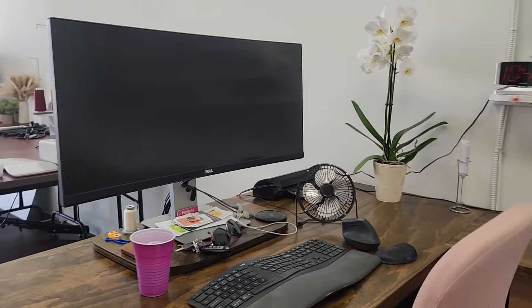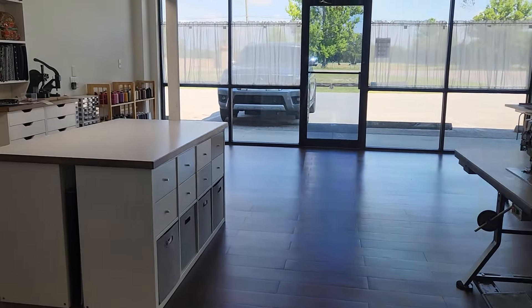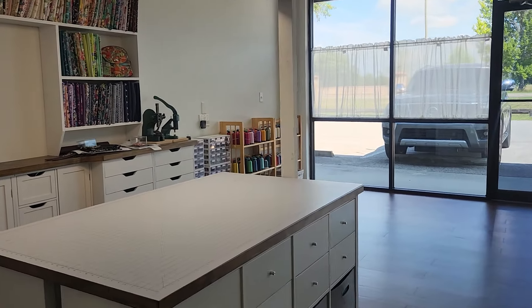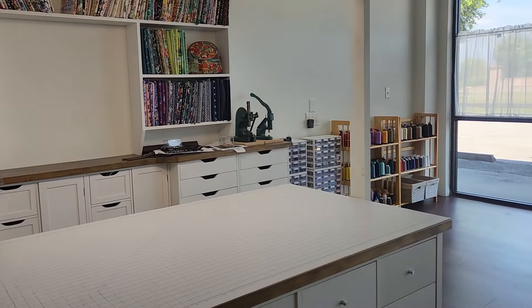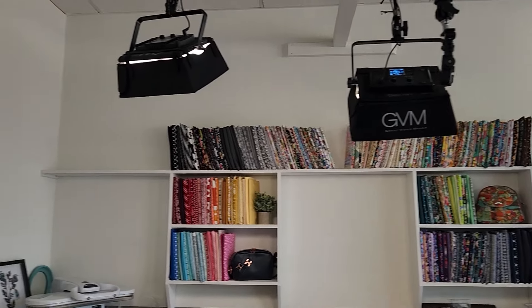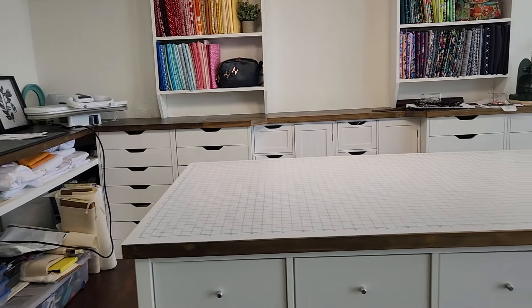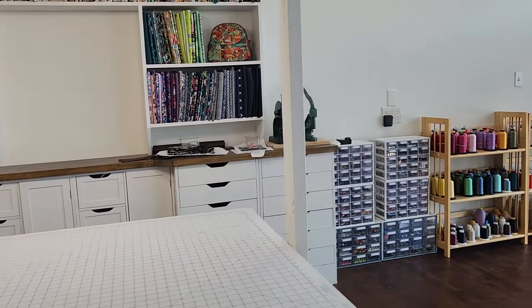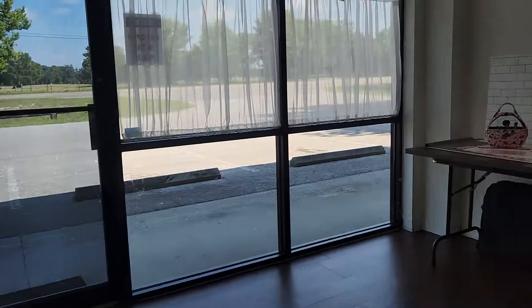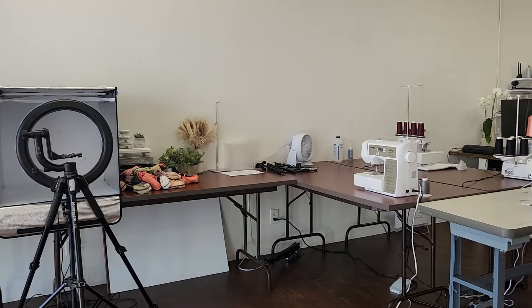So that is my computer setup. That is pretty much it. Like I said, the rest of this is just storage in the back for all of our inventory for our Dunnell, Florida store. If you have any questions, please let me know — I'd be happy to let you know where I got something that you might be interested in from the video. But check out our Amazon storefront because I've got a lot of that already there. Thank you so much for watching, and until next time, bye-bye.